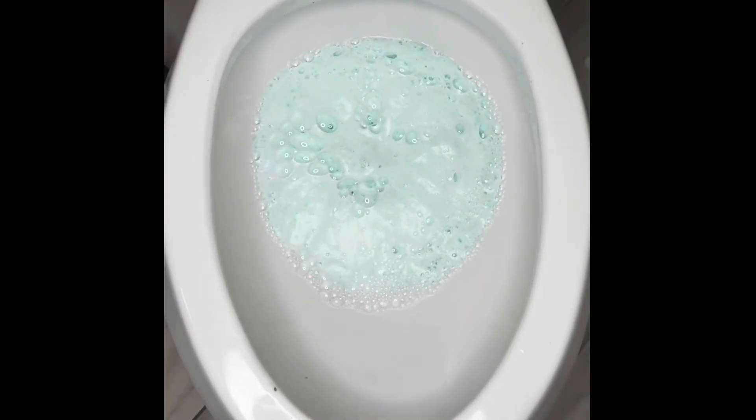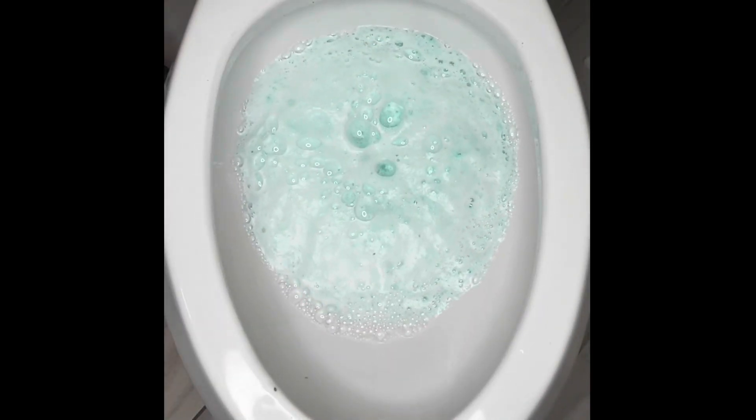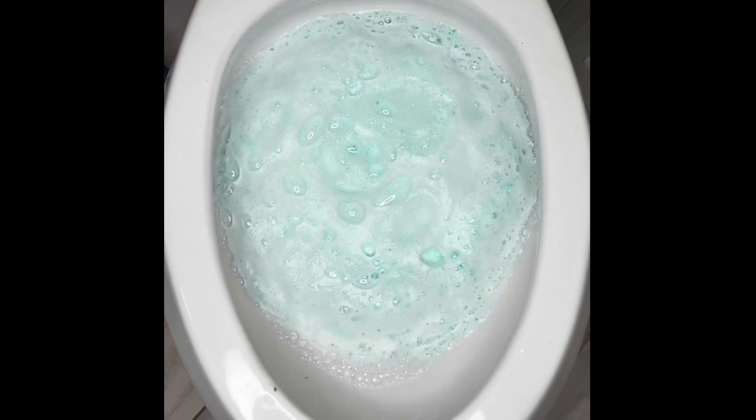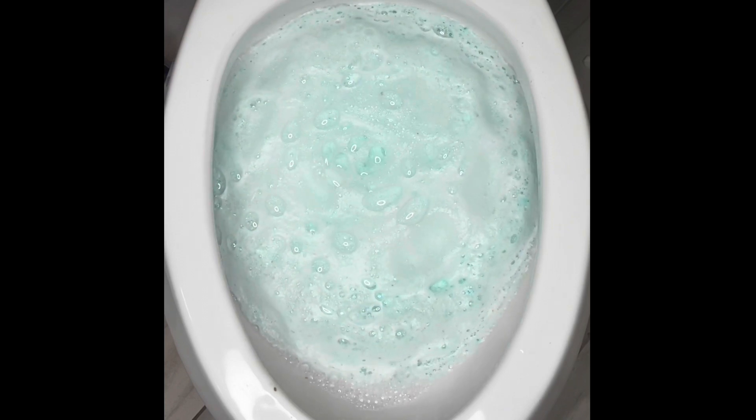Hi guys, this is Genesis with Sozo Education and Beauty Supply. I just wanted to introduce to you our brand new toilet balms. These are for your big jobs.